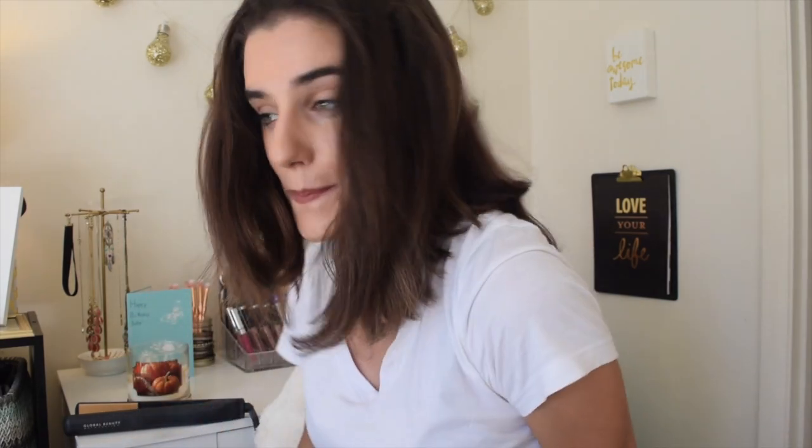So I'm at the top section now. You're going to split the section however you want it. I'm going to do it in the middle and just take my brush and section it off.